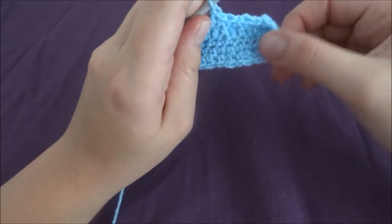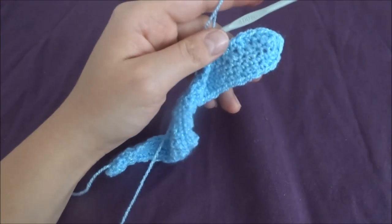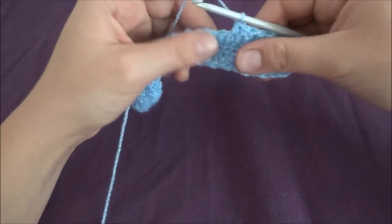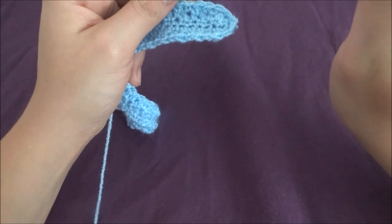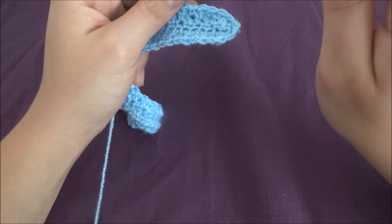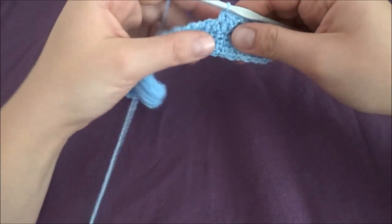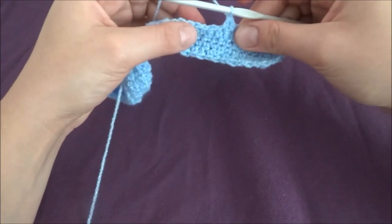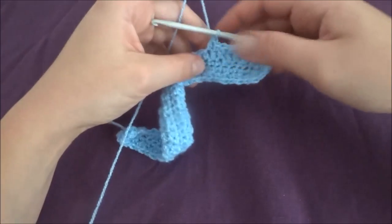Finish by making a double crochet on your last stitch, and at the end of the row start with a single crochet into the first double crochet. Repeat this pattern until row 29 — so complete row 3 through to the end, for 26 more rows total.